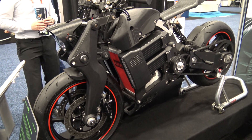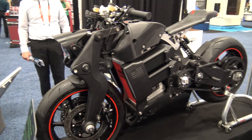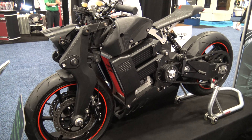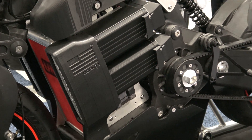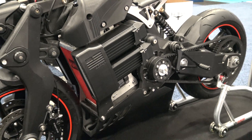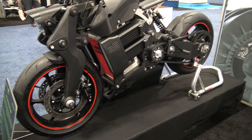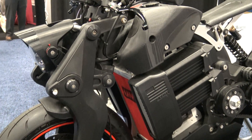I'd be worried that thing would be too light to hold to the ground. You definitely want the carbon fiber in there. He's been riding it already — he's laid it down a couple of times and had to reprint some parts. But it held up for the most part; he hasn't had any structural issues.